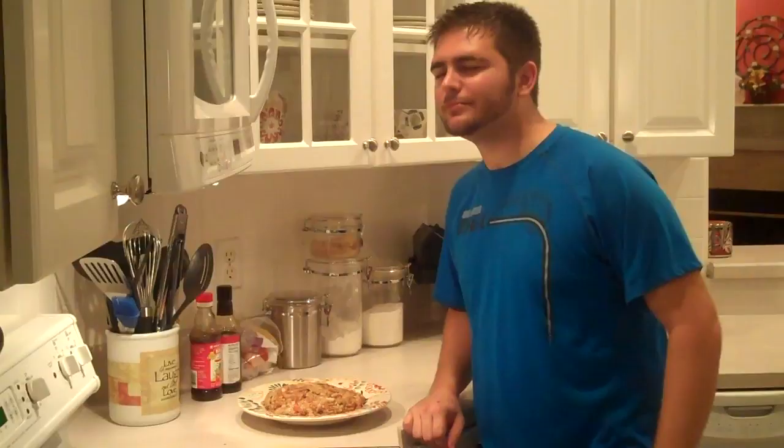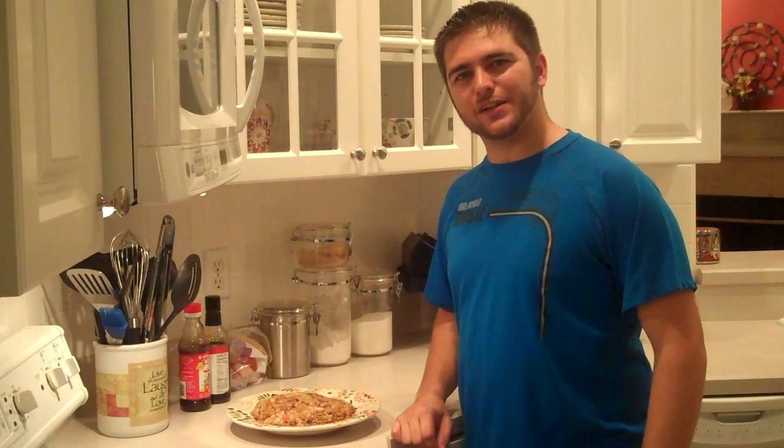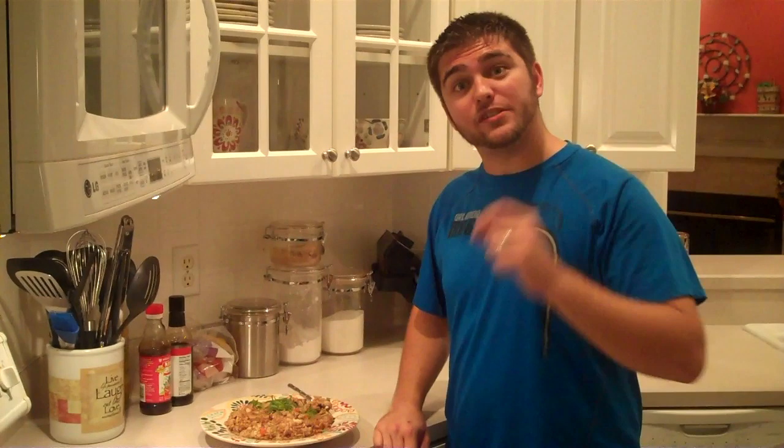Now I'm just going to go ahead and plate it up. Oh man, it smells good, it looks good. The scallions! Bam — now let's eat. As always, I want to thank you for stopping in my kitchen today. Check out my blog for any special commentary about today's episode, and I'll see you next week. Bye.